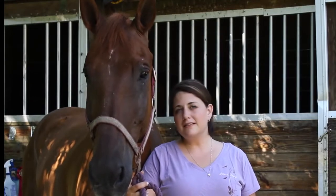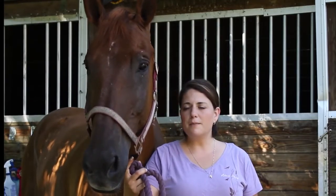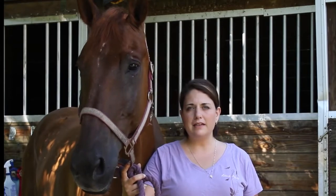Hi, I'm Jan and this is Levi. Today we're going to talk about how to halter your horse and then lead him.